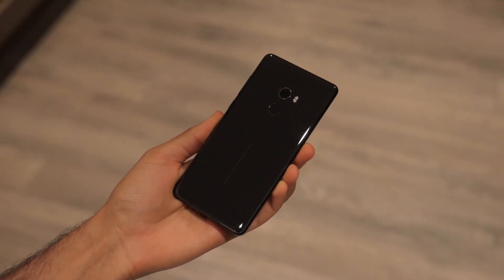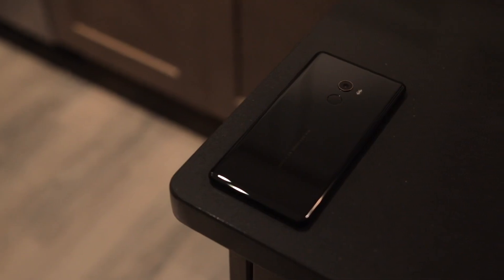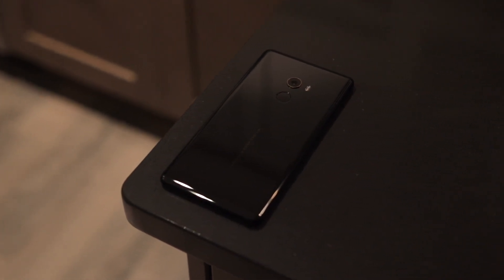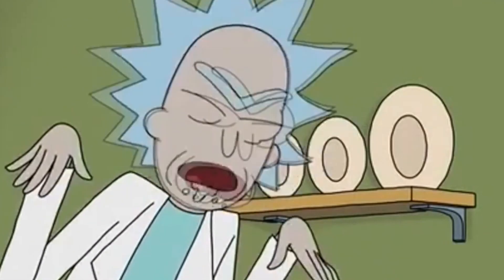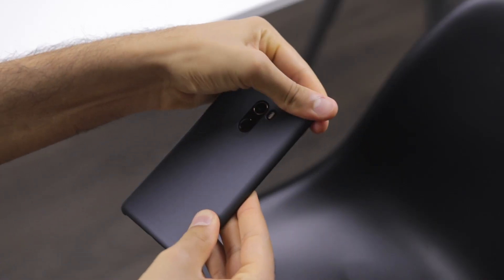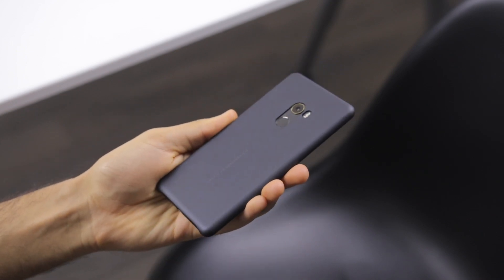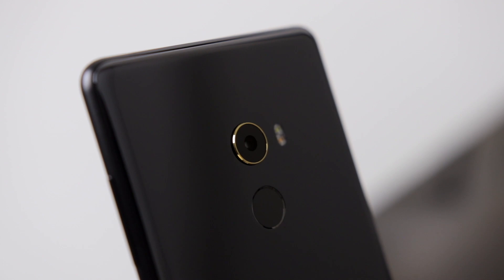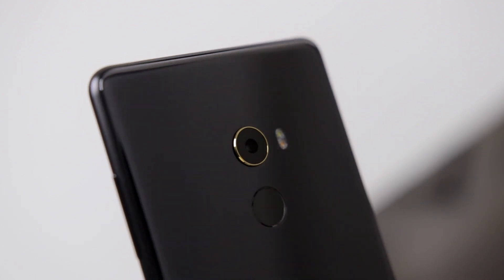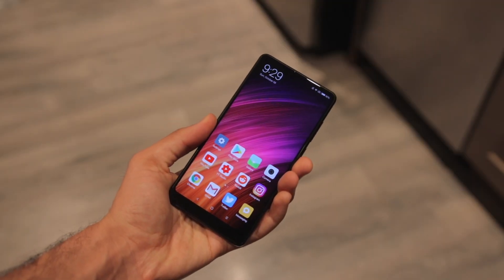Heading back to the back of this phone, the ceramic just looks great — it looks super classy and is scratch resistant. A very nice looking and feeling case is included, so definitely put it on if you don't want to shatter your phone. Surrounding the camera is an 18k gold ring, for some really strange reason — no complaints here. And below that, the fingerprint scanner is also very fast and very accurate.